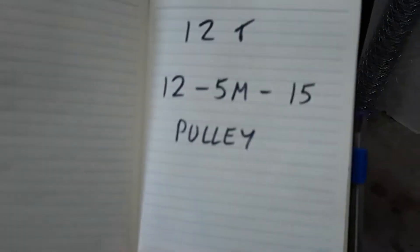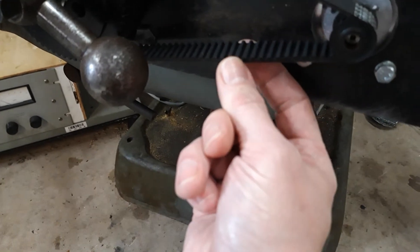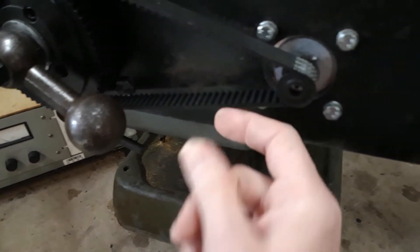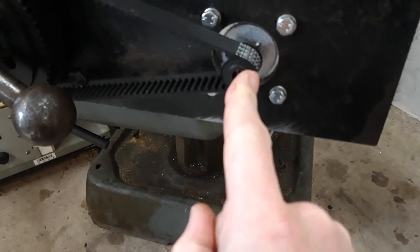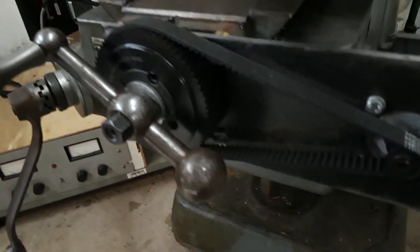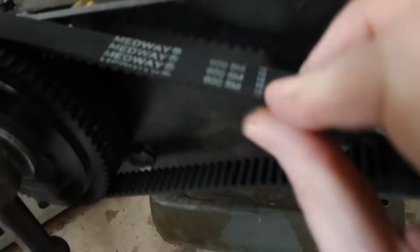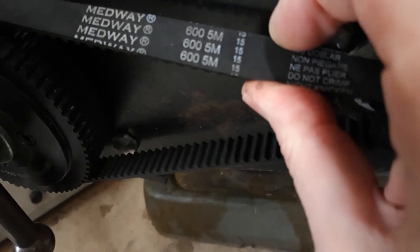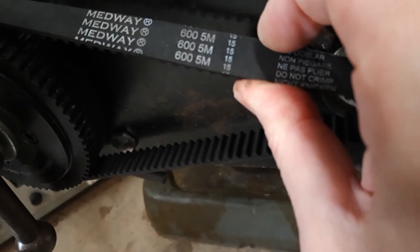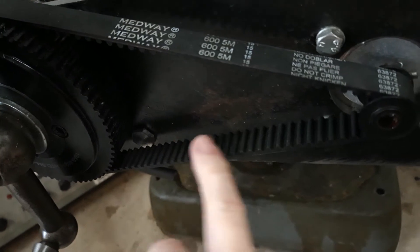The 5M is the pitch of the teeth — 5mm between the teeth. The 12 is the number of teeth on the pulley, so it's a 12-tooth drive pulley. The 15 is the width of the belt. And if you look at the belt, you can see the numbers on it that tell you it's a 600mm length belt, 5M pitch, and 15mm wide. So everything's 15mm wide and everything's 5M tooth pitch.